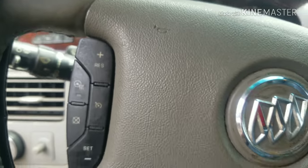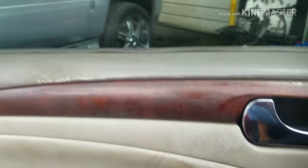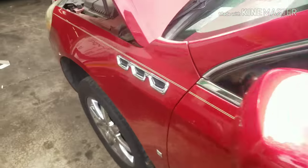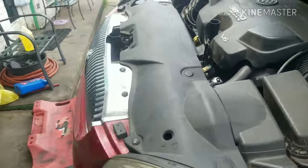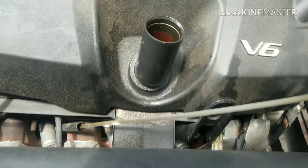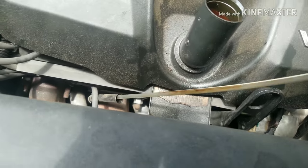The oil pressure light comes on when this vehicle is being driven. The first thing you want to do is check to make sure the car has oil. As we can see, this oil was recently changed.